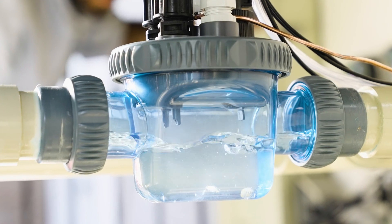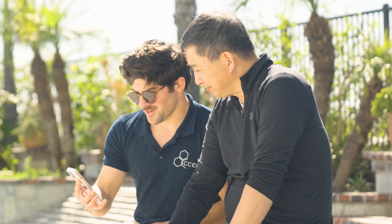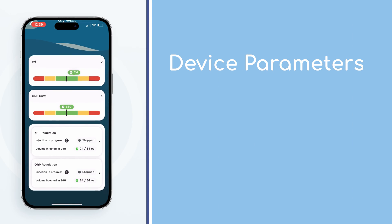You'll want to download VigiPool, and get ready to pair your device. From here, you'll be able to monitor remotely, set parameters, and make sure that your pool is always properly balanced.